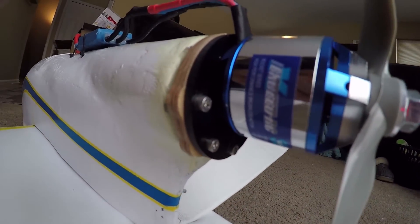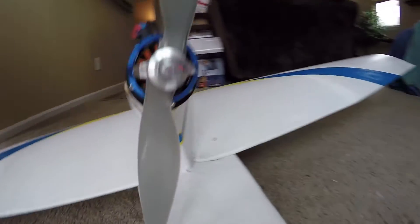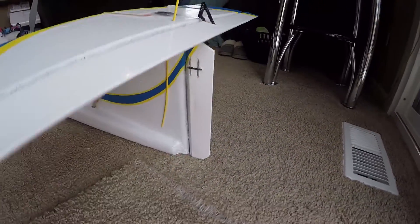Here's the offset motor I mentioned to clear the prop on the boom. Since the elevator is most critical, I mounted it up top to try and shield it from water and then covered it with tape.